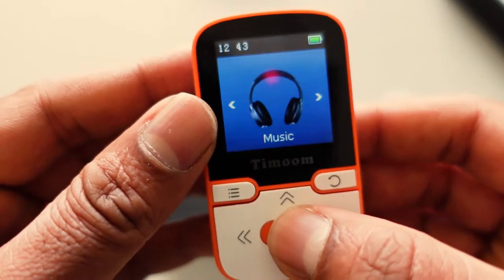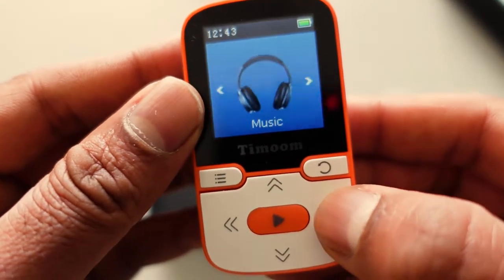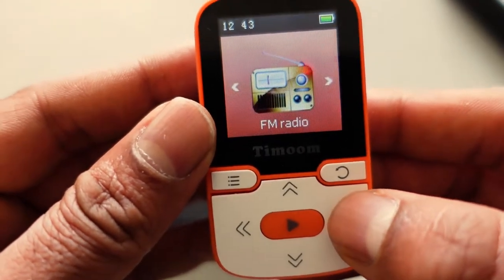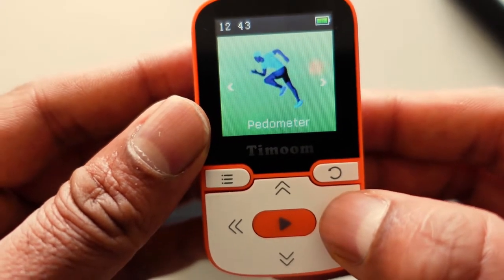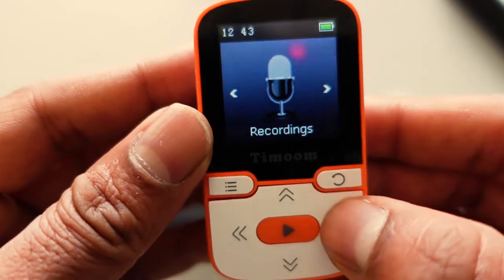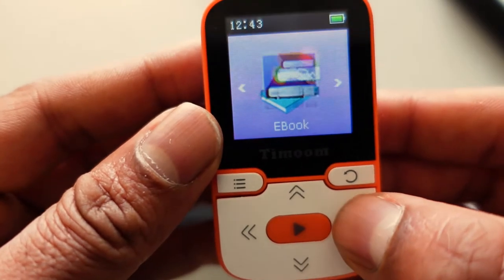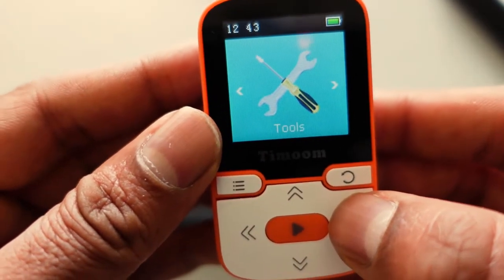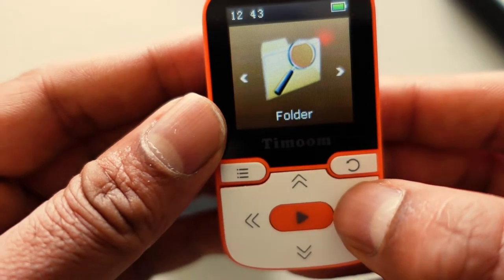I selected English on the device. Then we've got music, video — I don't know why you'd want to watch video on this — Bluetooth, FM radio, pedometer, recording, ebooks, and pictures — again I'm not sure why you'd want those on this — plus settings and setup.